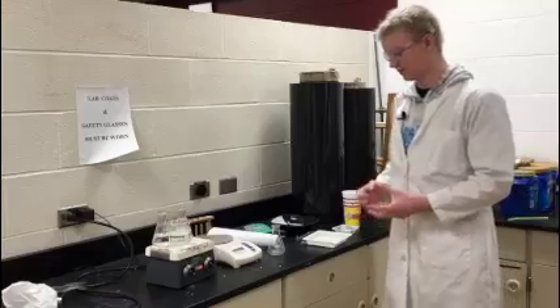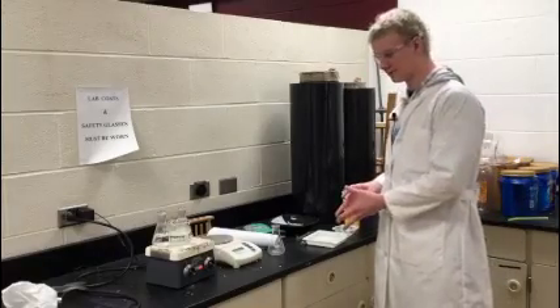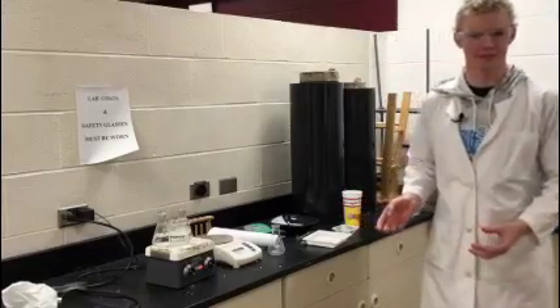The form that you're going to be testing are pellets. Our pellets have been conditioned for 24 hours in our oven at 50 degrees Celsius.